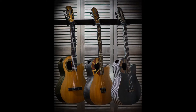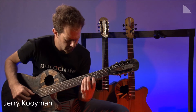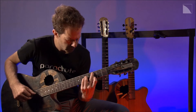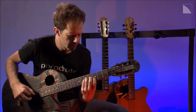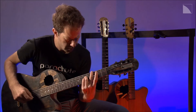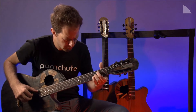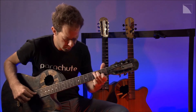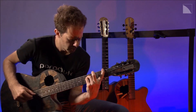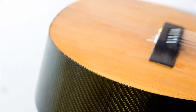Nylon strings with a modern comfortable neck. The clarity, sustain and structural integrity of carbon fiber, combined with the warmth and character of real wood.